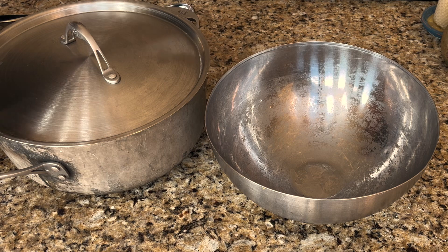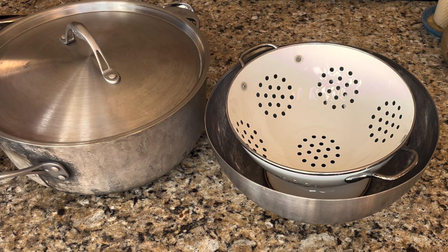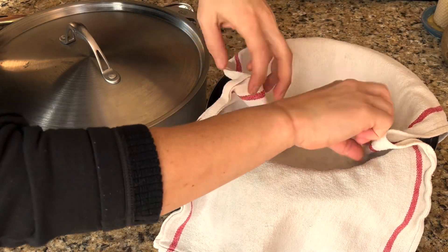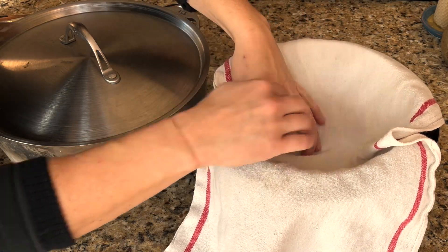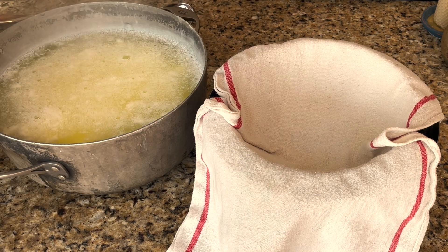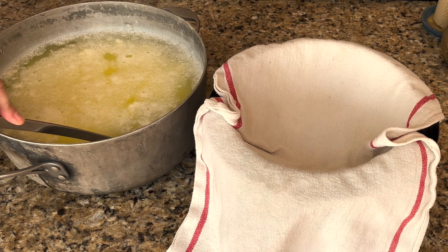I have a bowl here — we're catching the whey because there's still a lot of protein in there, so we'll feed that to the animals. Nothing goes to waste here on the farm. If you don't have animals, you can compost this — it's great for the garden. I have a bowl with a colander lined with a cloth, or cheesecloth if you have one. You can see the ricotta in there — it's beautiful.